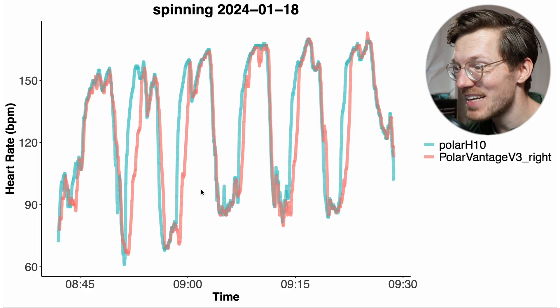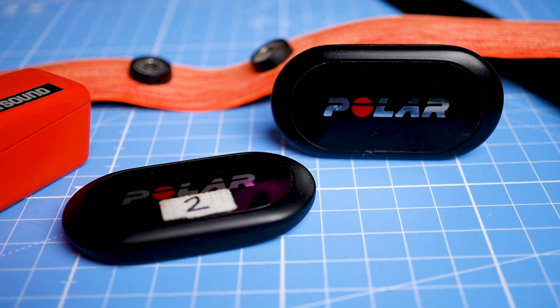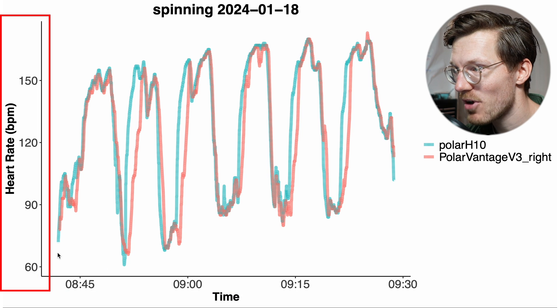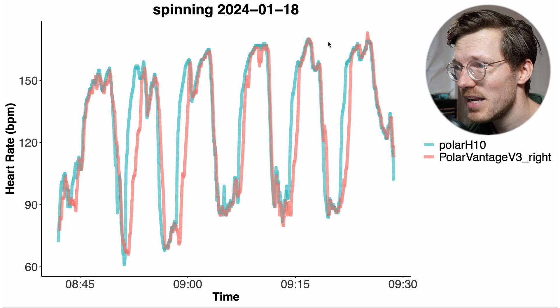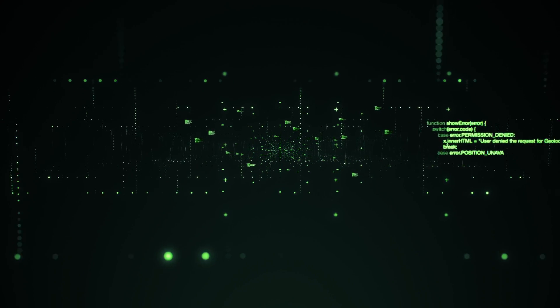Let's start by looking at cycling indoors, which is a relatively easy exercise for a watch to track given the limited movement and lack of tension on the arm. To test performance I'll compare the Vantage V3 against the Polar H10 ECG chest strap. In blue-green is my heart rate according to the Polar H10, and in red is my heart rate according to the Polar Vantage V3 on my right wrist. The agreement is pretty decent though there are some small artifacts — several times when I had a quick increase in heart rate there was a slight delay in the Vantage V3 picking up that increase. So it's not amazing but definitely not bad.